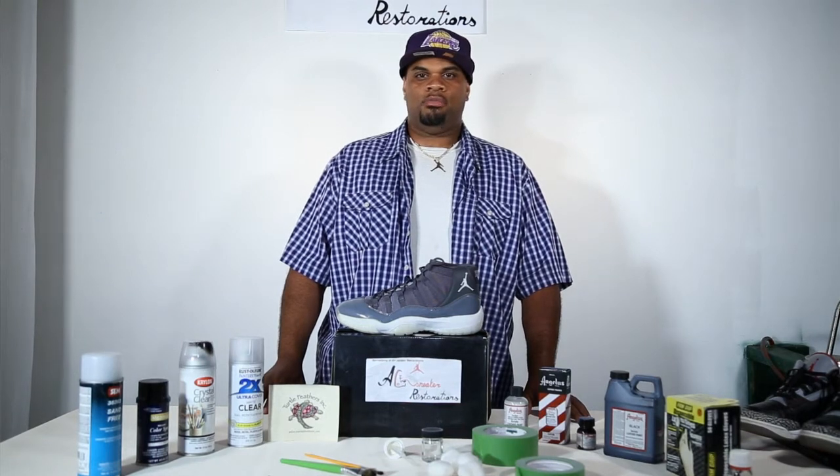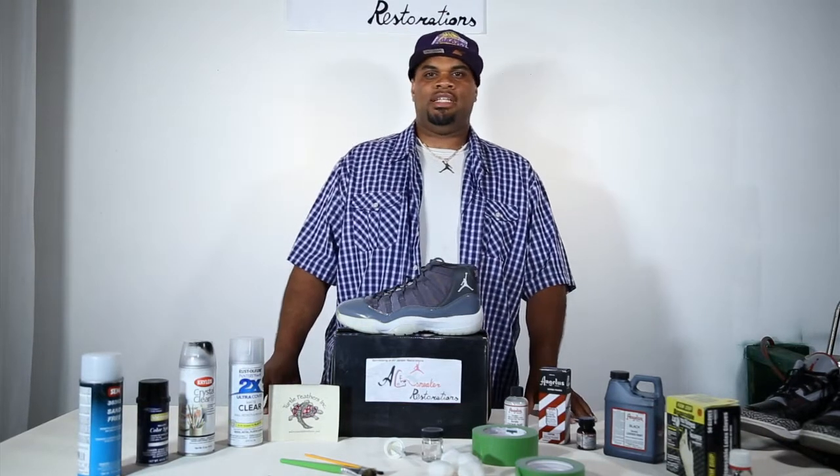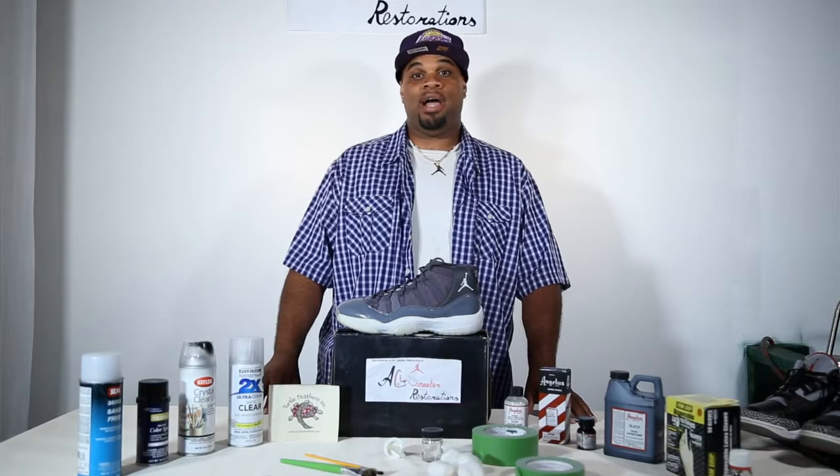This is not the official Concord Jordan 11 Retro. This is a knockoff. I do not work on any knockoffs or anything like that — if you send it to me, I send it right back to you.